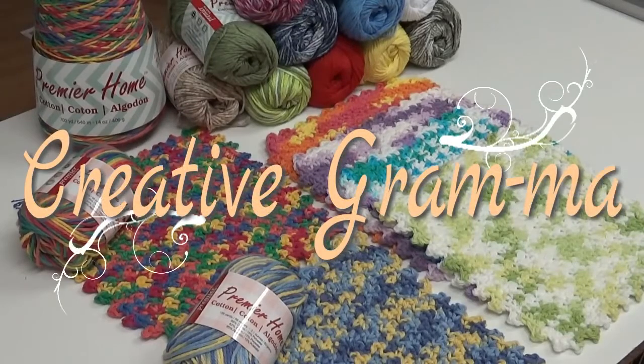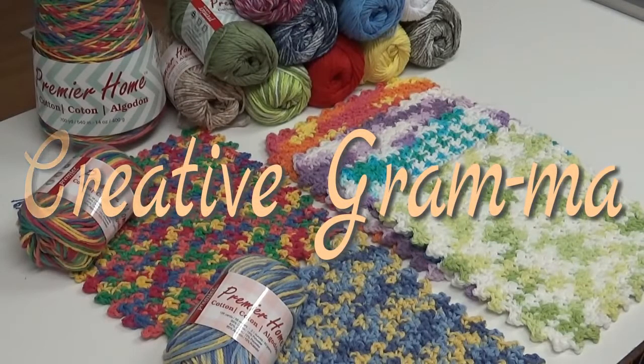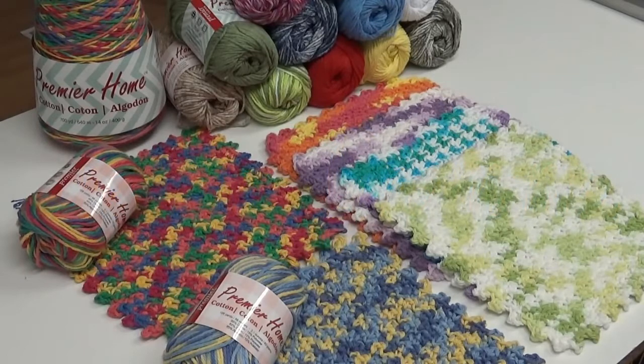Hello everybody, this is Glenda Winkleman and welcome back to Creative Grandma. Today's video is going to be for all the crocheters who set up at the craft fairs. This is one of my favorite bestsellers — you can just never have enough crocheted dishcloths. This one is called the Crochet Knobby Dishcloth, and the reason it's called that is because the edging border has little knobbies around it to help get in all those nooks and crannies of your glasses and dishes.